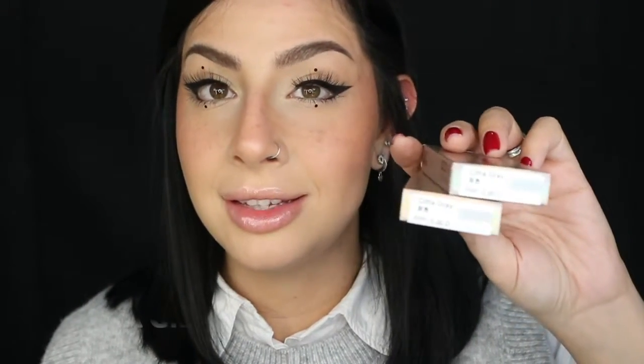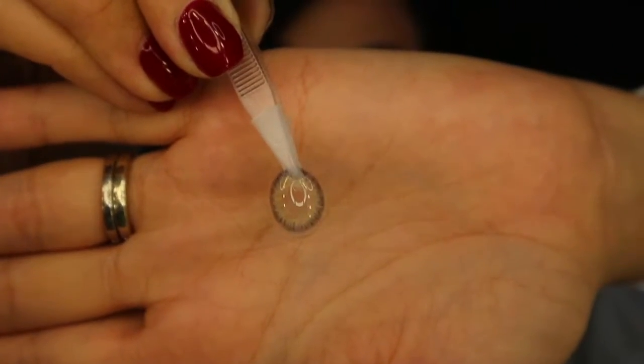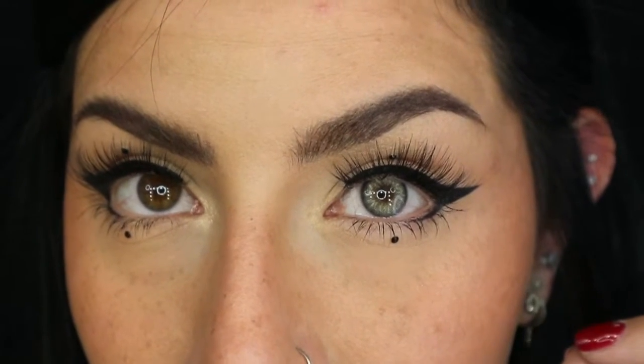The next color is something gray — I'll leave the name on the screen so you guys can read it because I know I'm going to butcher it. Gray contact lenses are probably my top favorite ones. This is how the gray one looks like, and I'm really excited to try it on. It's really pretty. I like the fact that it has that realistic effect to it — it kind of looks like your real eye color. I love that little lining in the actual color.